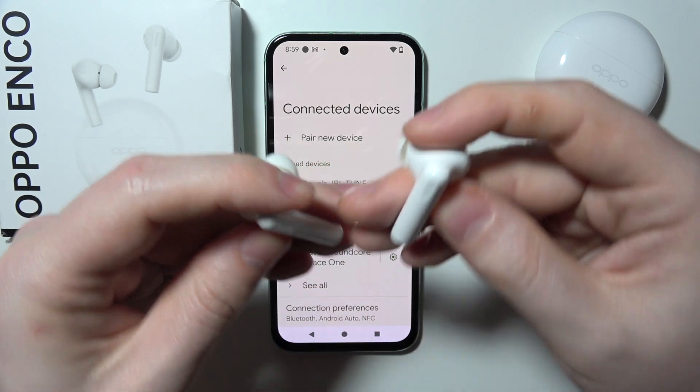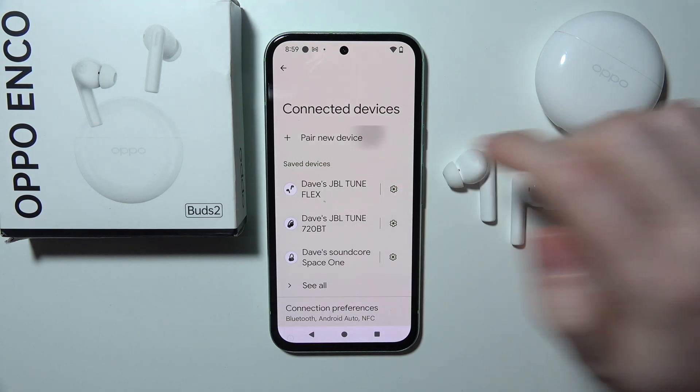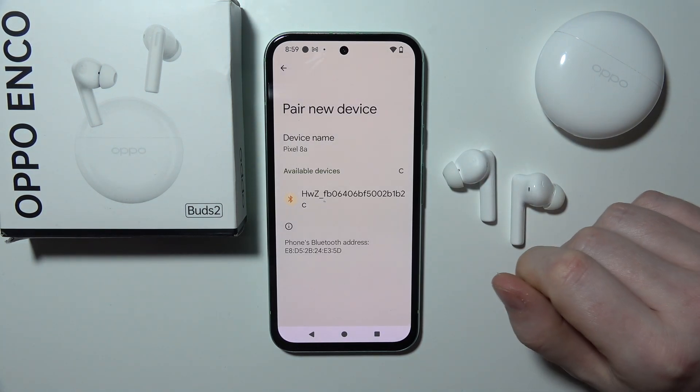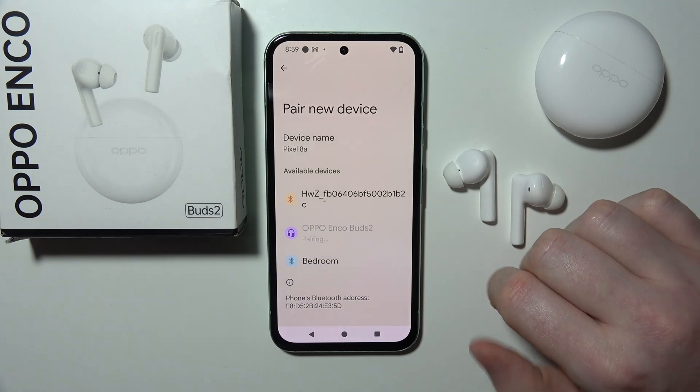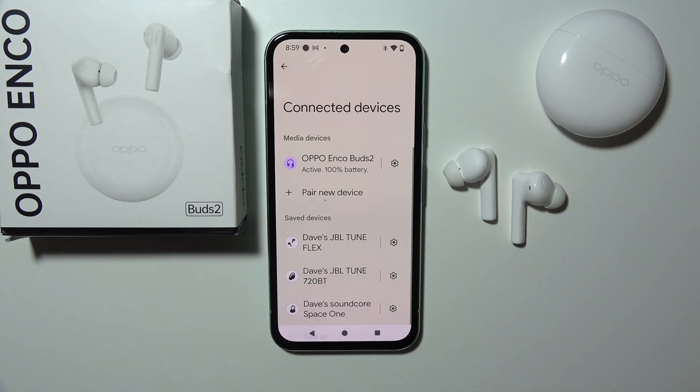Okay, so now we can let go and move to pair a new device on my smartphone. Let's see if we can connect them. Here they are — as you can see, it works great.